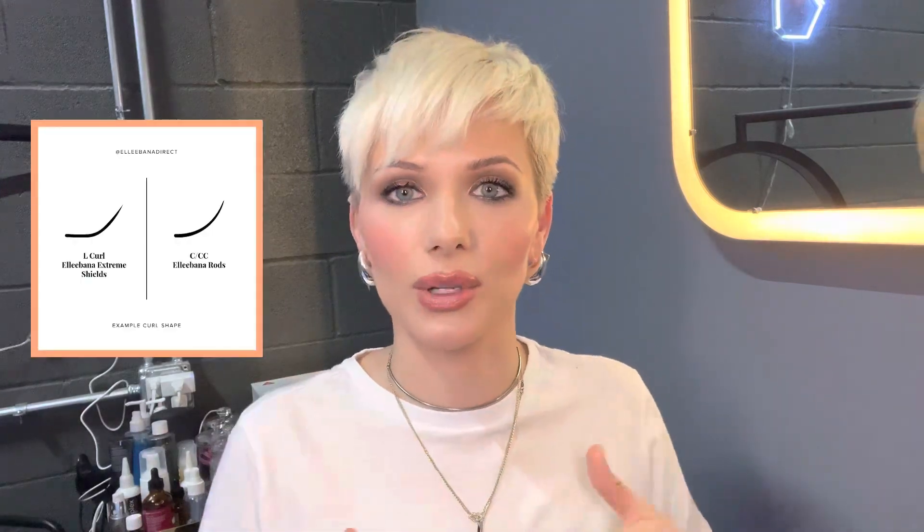Let's talk about the difference between a rod and a shield — I feel like that is a really big area of confusion for a lot of people. A lot of people say to use a shield or a rod depending on eye shape, but for me that's never really entered into the equation. Mine is more so the consistency of the lashes. If someone comes in with a little bit of a natural curl, I would rather use a shield because you're going to get that lift and not so much the curl. If someone comes in with really straight lashes, I would personally use a rod because you're going to get more of that C lift.